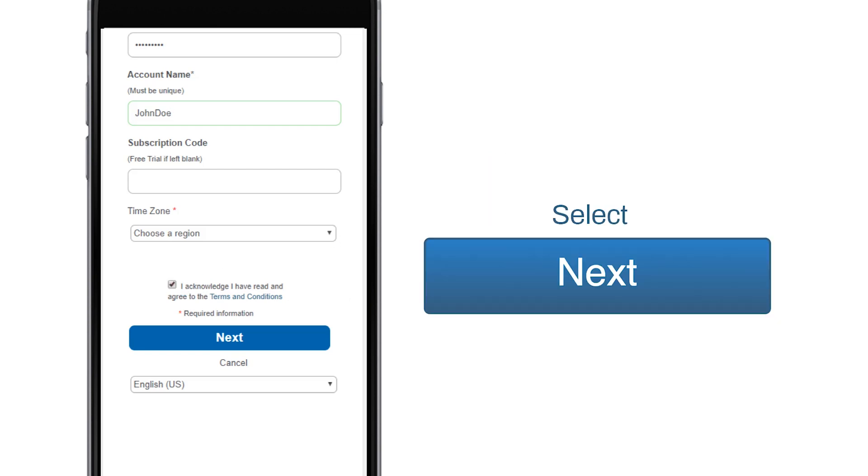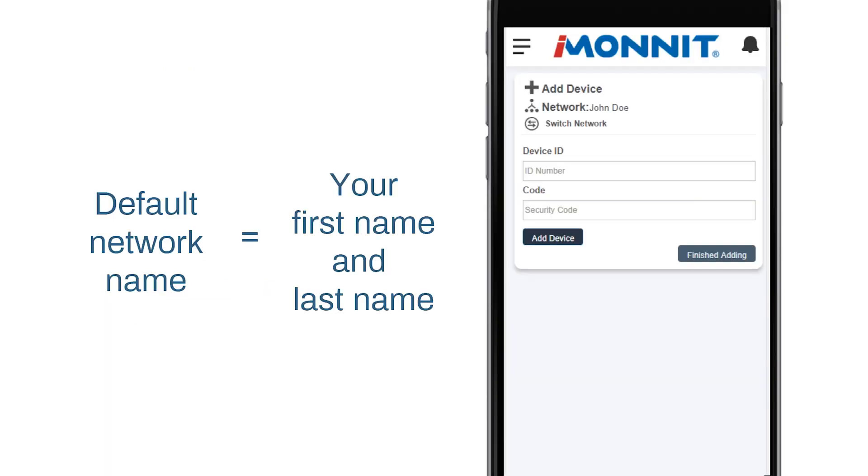Entering your account information completes the user registration process and guides you through registering your device. When complete, click the Next button. Before proceeding, note the network name. By default, this will be your first and last name. You can change it later, but we'll go over that in another how-to video.